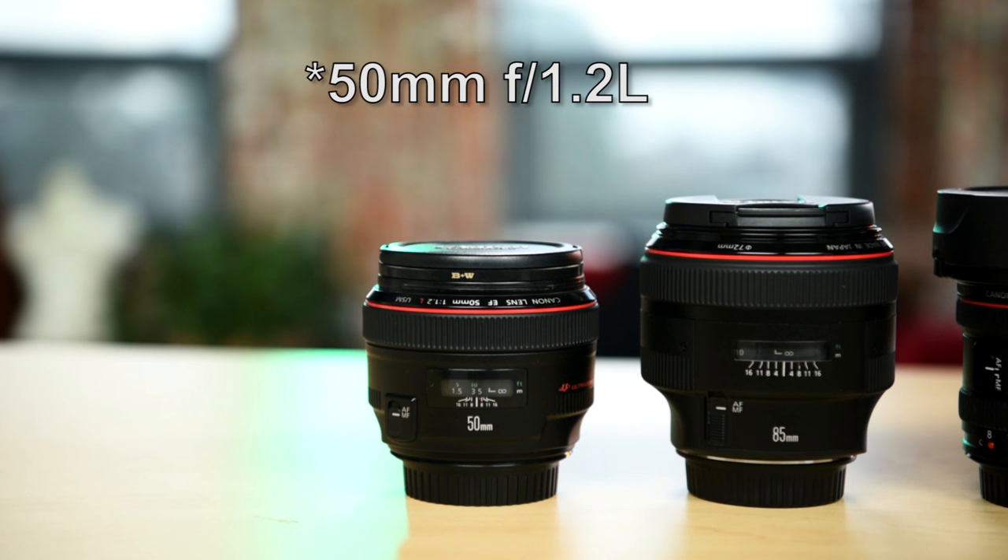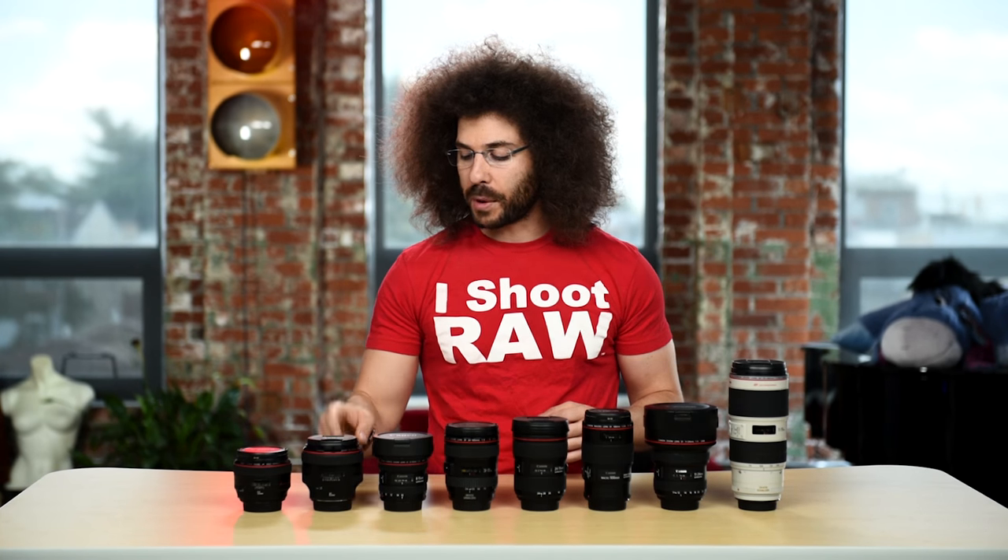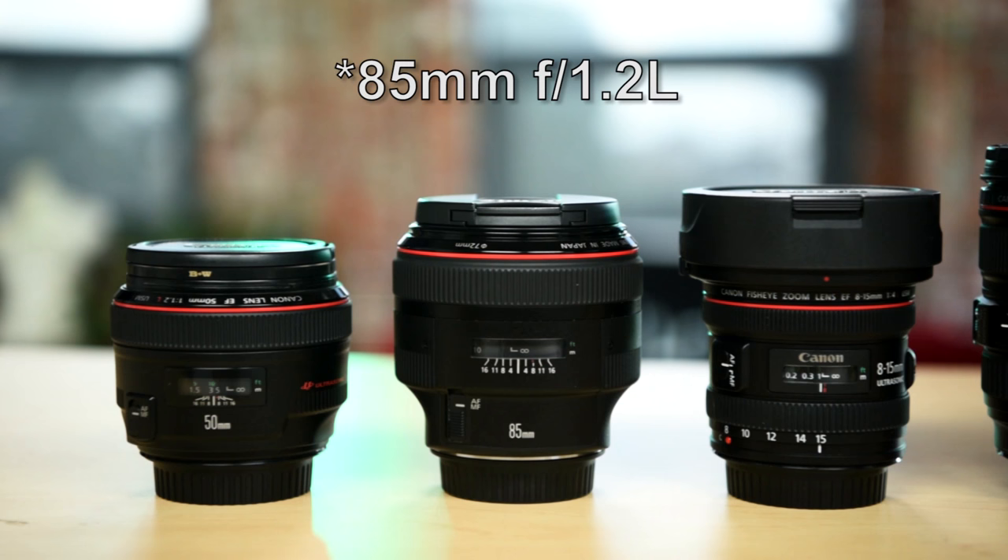Here we have a 50mm 1.2. That's going to come in handy in low light situations as well as when you're shooting portraits — it's going to be super tack sharp. Moving up, you also have the 85mm 1.2. I would love to have those lenses in my bag. I do not have a 24mm 1.4 or the 35mm 1.4.